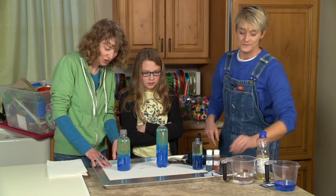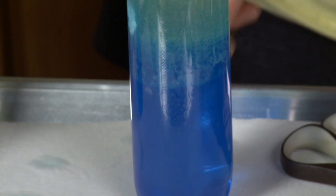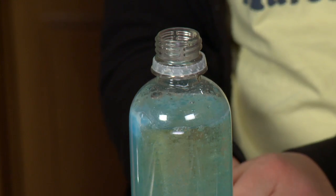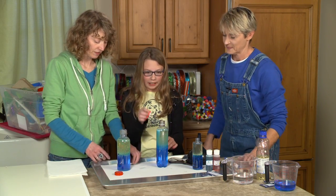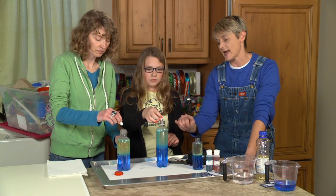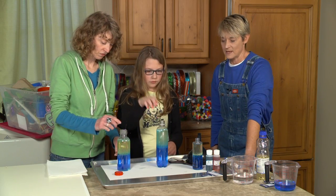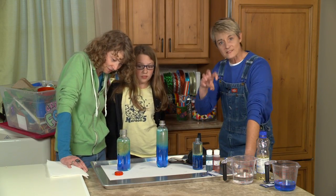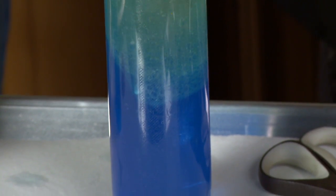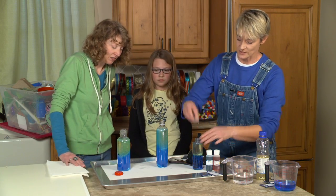As it bubbles and bubbles, once it's all done it's going to stop, and then you get to add another Alka-Seltzer tablet. You can add another one before it's fully done too. The one thing you don't want to do is put the lid back on, because you need to allow the air to escape. If you put the lid on, those bubbles get smaller and smaller because they don't have as much room.